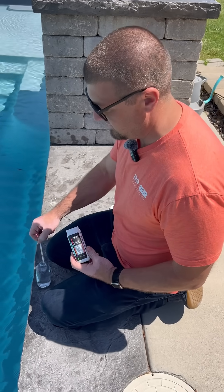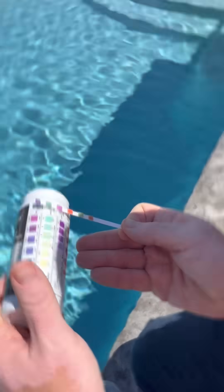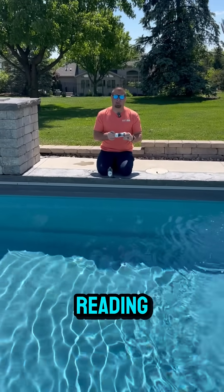Remove it, dunk it, and compare it to your bottle. While comparing, realize you only have 10 to 15 seconds to get an accurate reading, so do it quick.